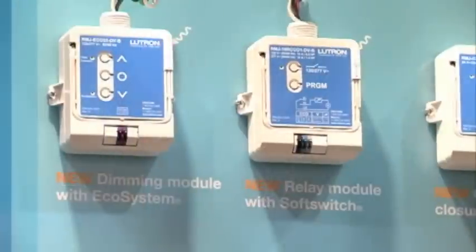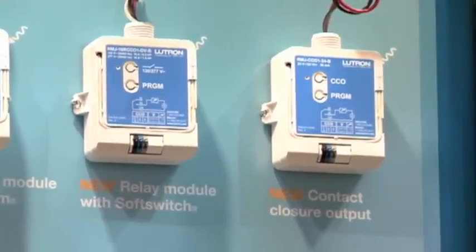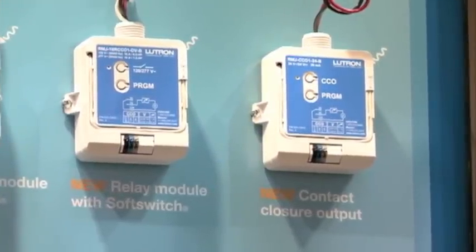The second device is a wireless relay, very similar to a traditional wired PowPak. The PowPak relay module with soft switch will control up to 16 amps of general purpose load, including lights, motors, and 15 amp receptacles.